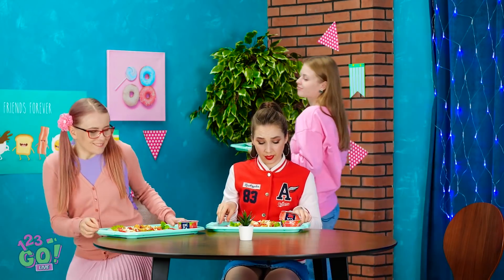I'll see you after math class, Annie. Hi, Annie. Is it okay if I sit here?